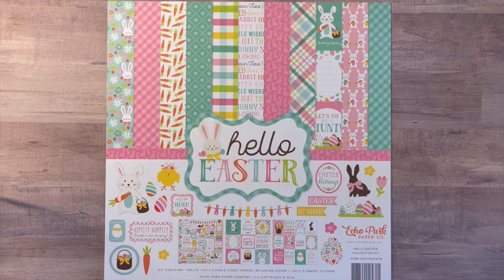Hi, it's Rose. Welcome to my channel. Today I am here to show you some projects that I made with the Echo Park Hello Easter collection.